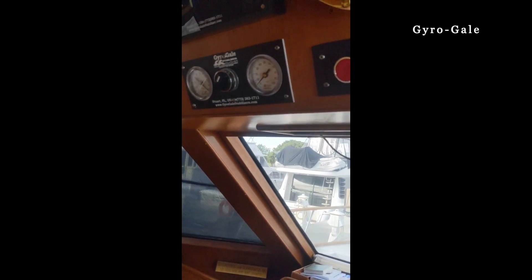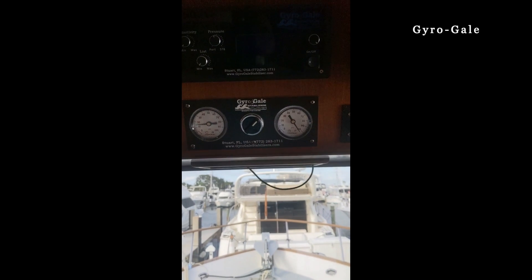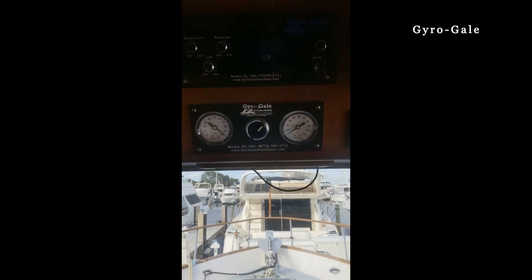If you look at the gauges here, you can see the pressure of the system. We're not using the brain right now — all this is off the computer. Let me take you downstairs and show you that.